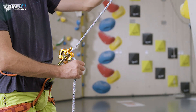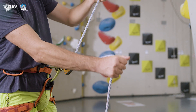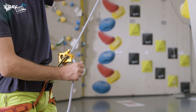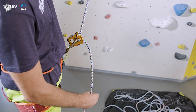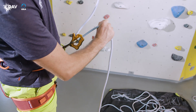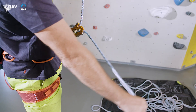When belaying top rope, the device is in the blocking mode. The brake hand pulls the slack rope out of the front of the device in a bow movement, while the guide hand leads the rope to the belay device. Then the brake hand tunnels up and down the slack rope. Thumb and index finger form a circle so that the brake hand firmly encloses the brake side rope at all times.